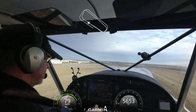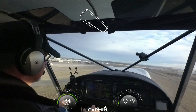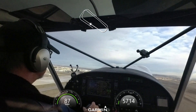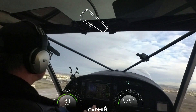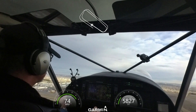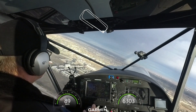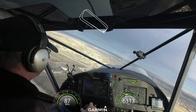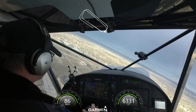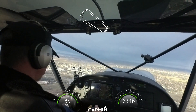And that was with flaps up. ATC: C6G, wind light and variable, runway 12L, clear for the option. Clear for the option, 12L, C6G.